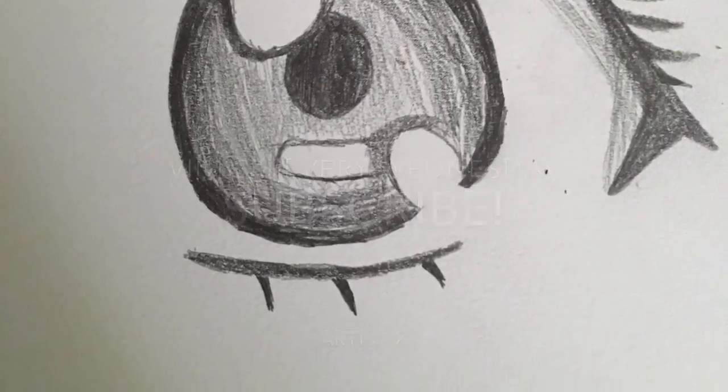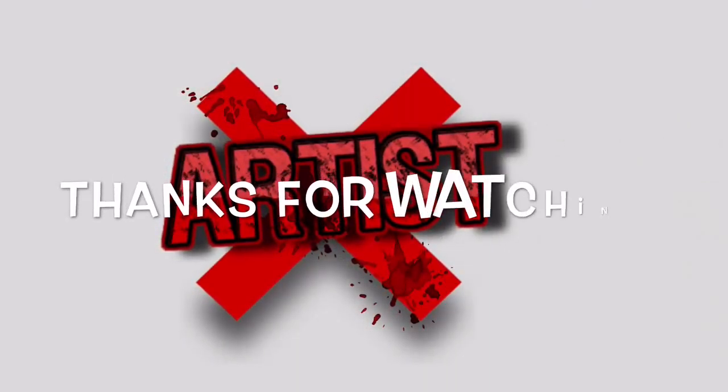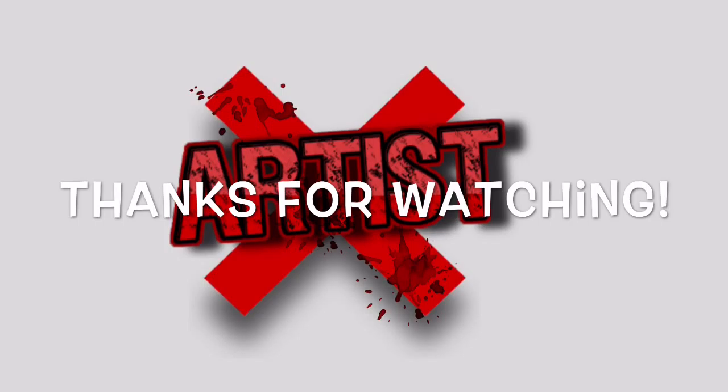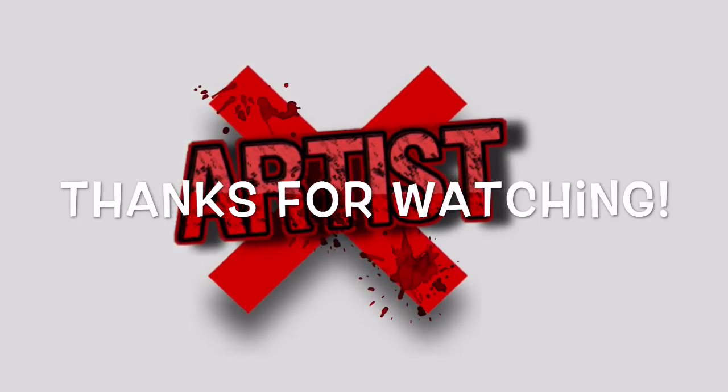So thanks for watching. There will be videos every Wednesday and maybe uploaded randomly, so make sure you subscribe and check out this channel.